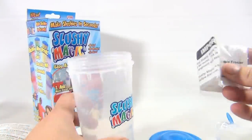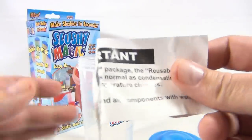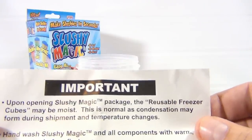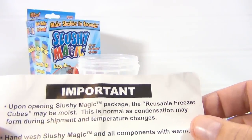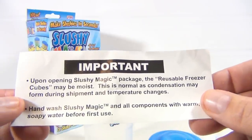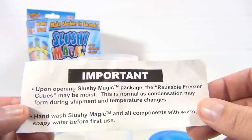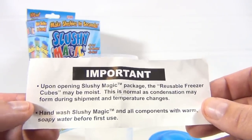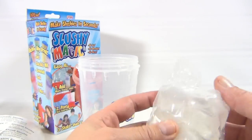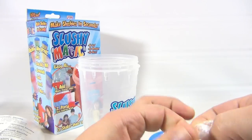Here are the important care and maintenance tips. Upon opening the Slushy Magic package, the reusable freezer cubes may be moist — this is normal as condensation may form during shipment and temperature changes. Hand wash the Slushy Magic and all components with warm soapy water before first use. So we're going to do that — but at this point we just need to get these out of here.